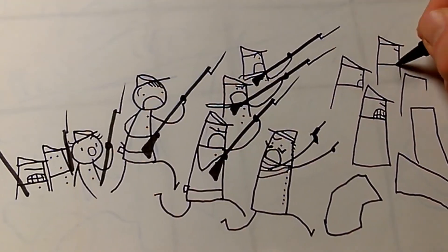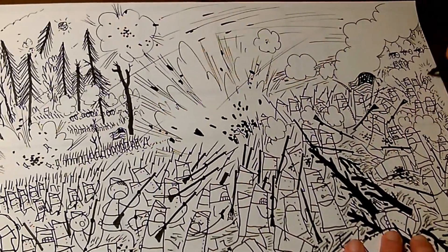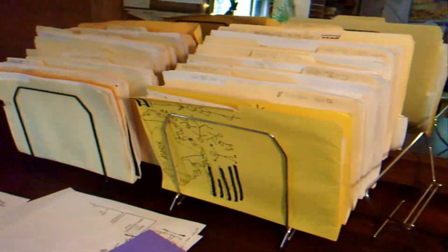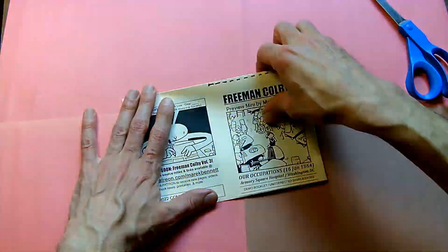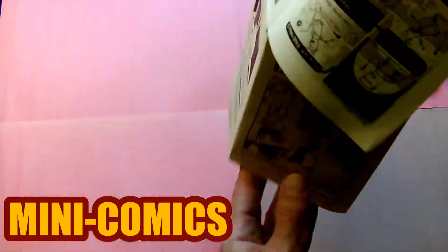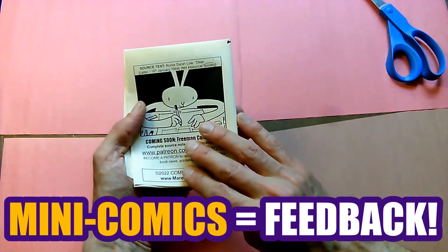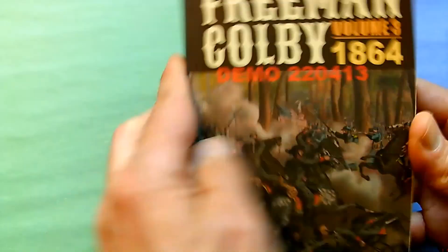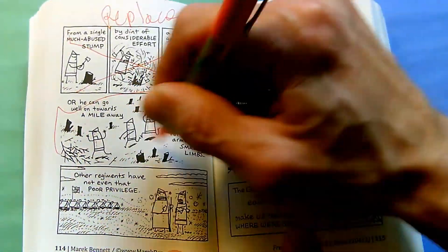Maybe a panel a day, or a page a day, or whatever I can manage — I just keep at it step by step. Then I sort through all those pages and fix them up. I like to test print a few pages at a time as mini-comics, give these out to friends and students and everybody, and ask them for feedback. I also print up a proof copy, get out that red pen, and start editing.